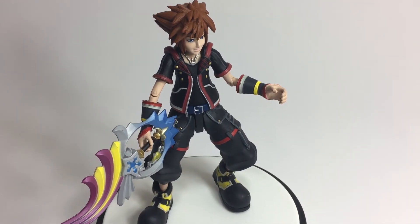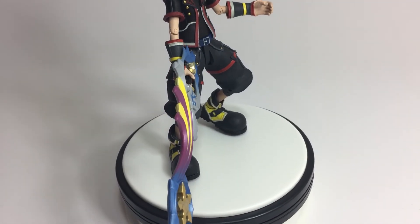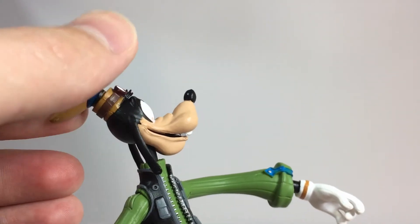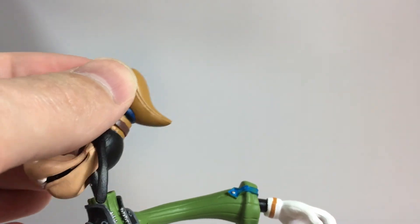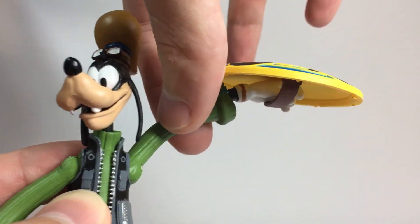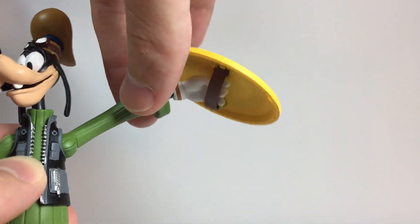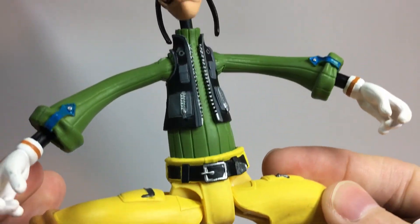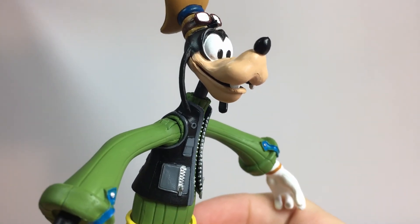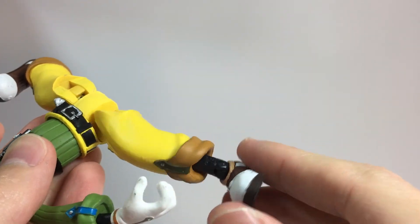First we're going to take a look at Sora, and I really like how they designed him — I think he looks like he stepped right out of the video game. He has some nice head articulation, and you can make him look up, down, left, and right. The arms lift up and rotate at the shoulder, the elbows hinge and rotate, and the hands rotate. The elbows do seem a little bit flimsy though, so I would be careful with those. There's no rotation at the waist, however you can rotate and bend the knees and also rotate the boots. The legs can be raised forward, but they don't really go backwards at all.